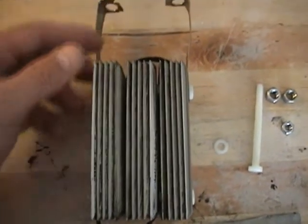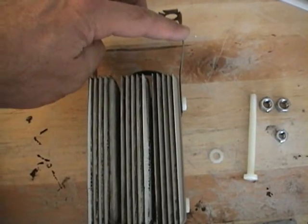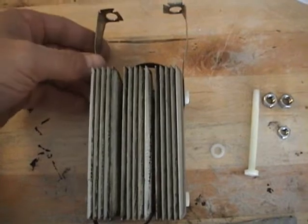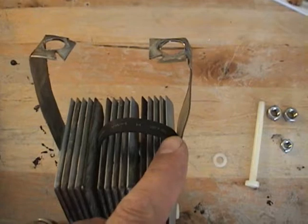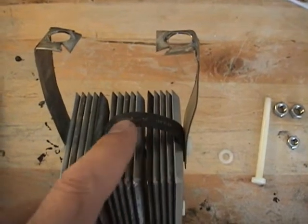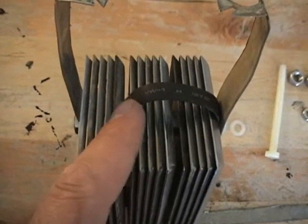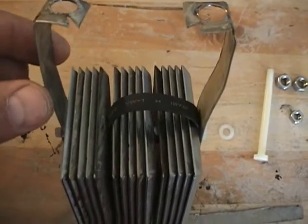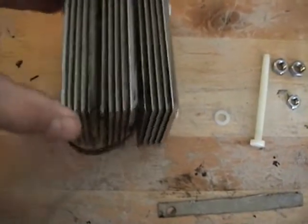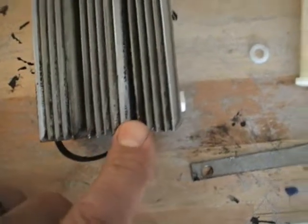The plate arrangement goes as follows. We've got a positive, negative — or flip them, it doesn't matter. We've got a jumper that jumps over to these two plates here, and these two plates are connected to this jumper. We've got a positive, and the same thing happens on the bottom. These two plates are connected to positive.